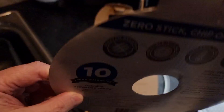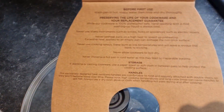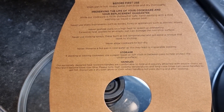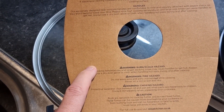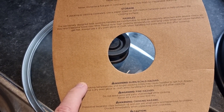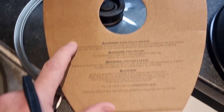The 10-year guarantee is shown on the label. Inside there are instructions for first use — washing it, how to store it. The handles are exclusively designed, heat resistant, comfortable to hold, and securely attached with double rivets.